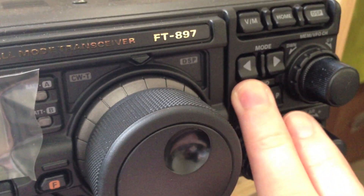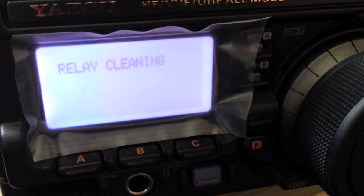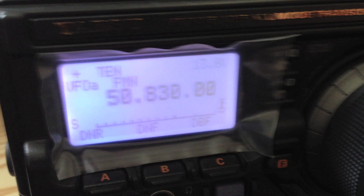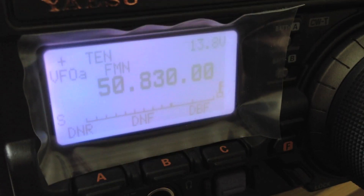You can also do a relay clean on these radios. What you need to do is hold the up and down switches as well as the power. So I'm going to hold these two down here and switch it on. And that's just done some relay cleaning. In case you get a bit of noise, try giving the relays a little clean when you're changing band, and that should help.